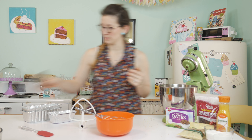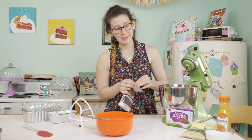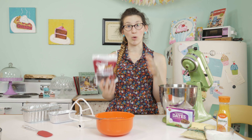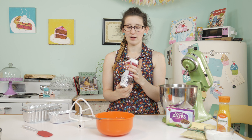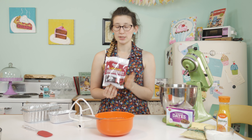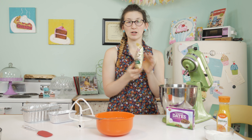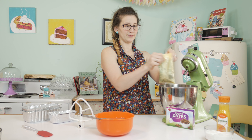Now that I've got my orange zest in there, I'm going to mix in my cranberries, my dates, and my walnuts. This is a six-ounce bag and I'm just gonna add the whole thing. This is kind of personal preference — I say a cup, which this is a little bit over a cup. You can put anywhere from a cup to the entire portion, which is about a cup and a quarter.